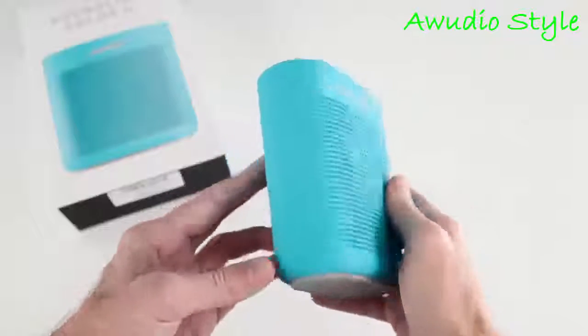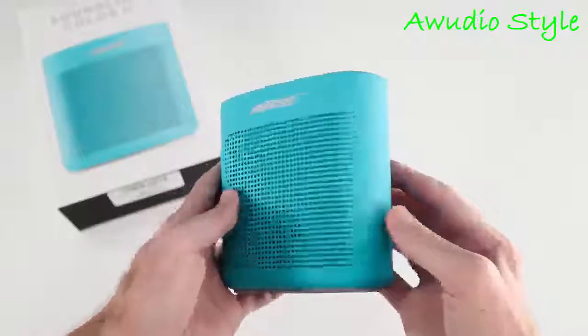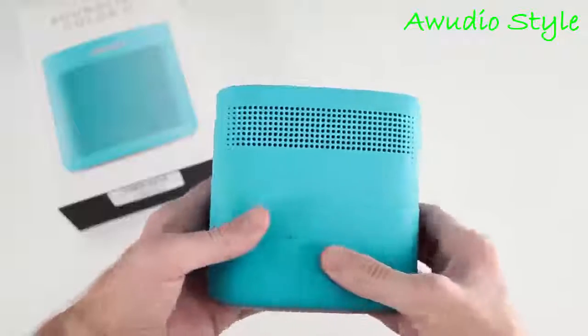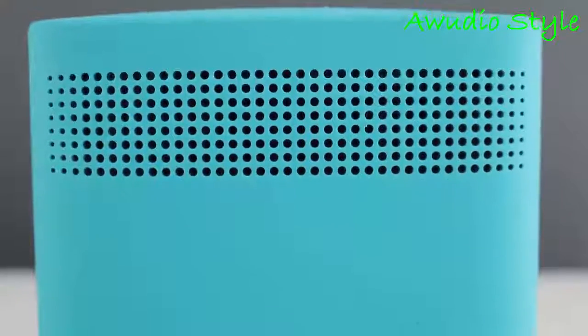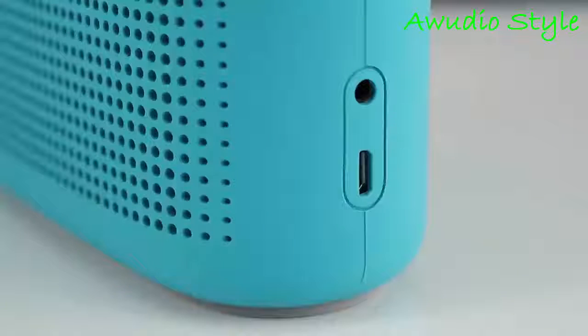It's got a very dense feel with no hollow spots or flexing in the body. The entire body is wrapped in a soft-touch silicone material that has a really nice smooth feel. The speaker grill takes up the majority of the front panel with a Bose logo at the top, and around back is another grill for the rear-facing passive radiator and a more subtle Bose logo.